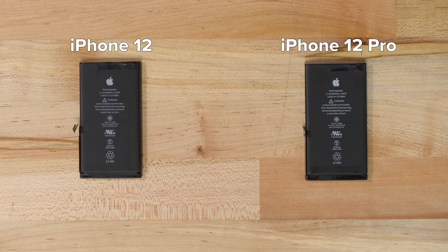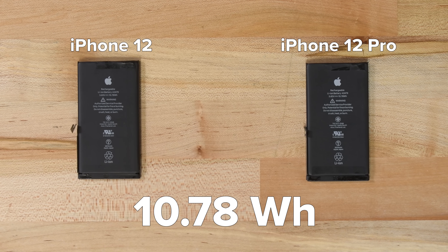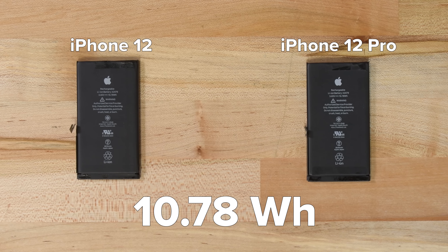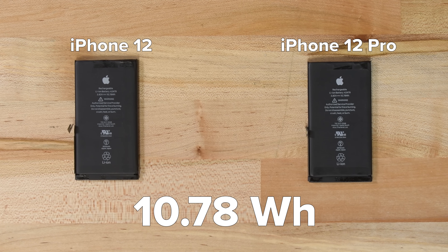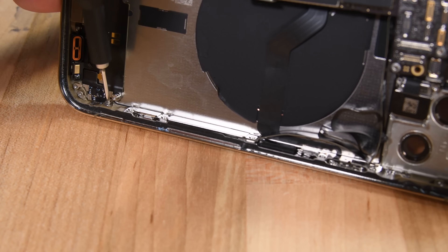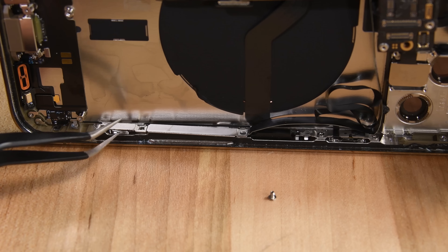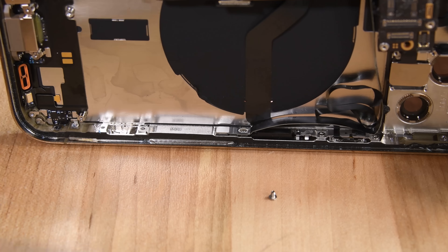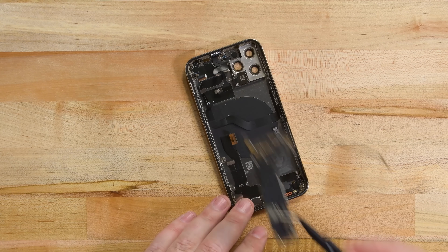This battery is actually identical to the one found in the non-Pro iPhone 12. It's rated at 10.78 watt-hours, which is actually a decrease from the 11.67 watt-hour battery we saw in the iPhone 11 Pro. With the battery out of the way, we finally have access to that pesky cable that connects to what we can now see is the 5G millimeter wave antenna on the side of the phone. Once we disconnect it, we can pull the logic board out.